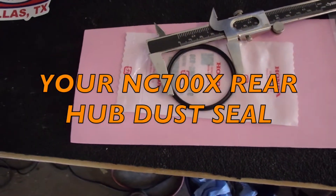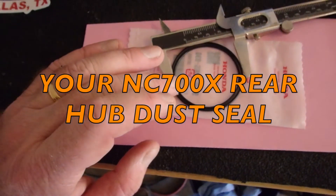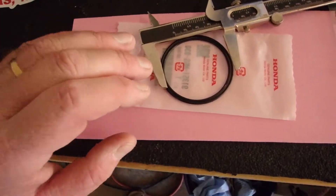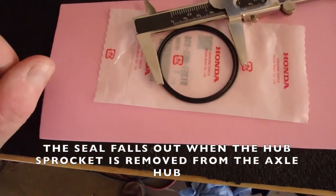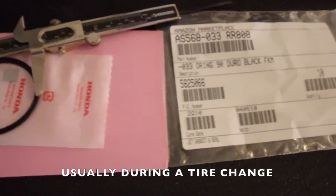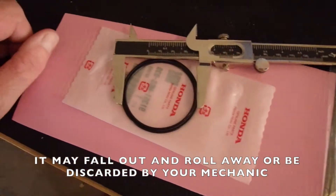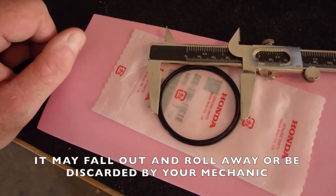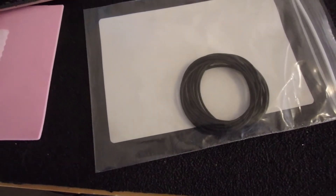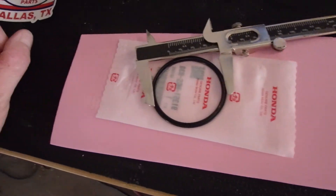One of the problems I ran into in my travels is the hub seal for the rear wheel keeps falling out. This is the dust seal that goes inside the hub. The outer o-ring is the stock one, the inner o-ring is this Amazon o-ring. This one is a few dollars and this one is a few pennies, so they are a lot cheaper than this one.